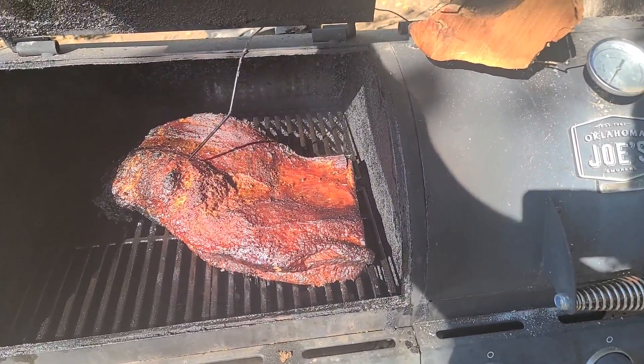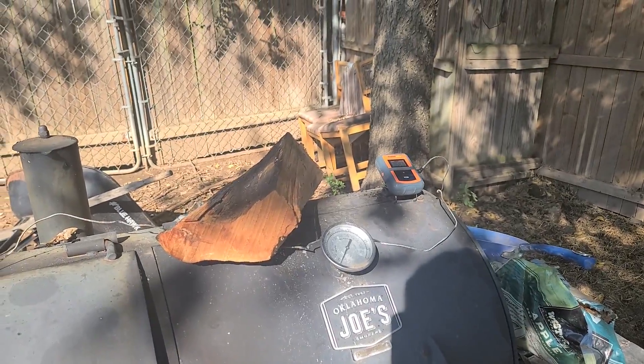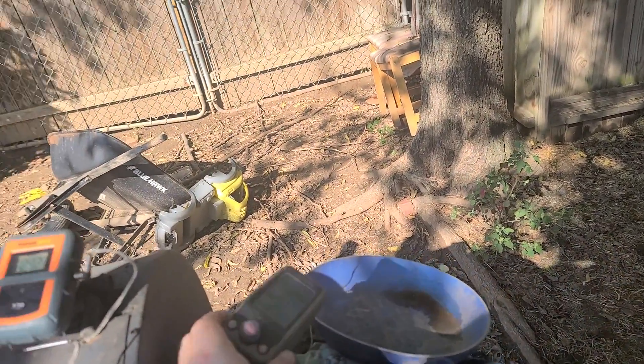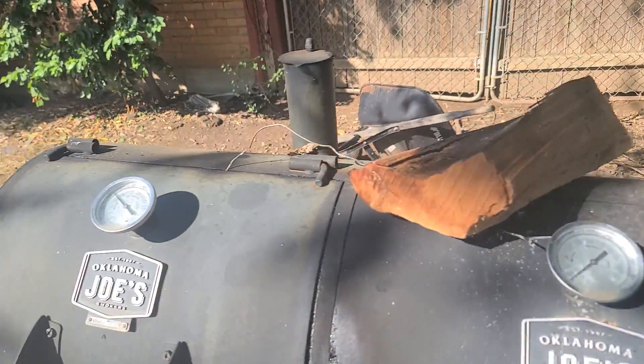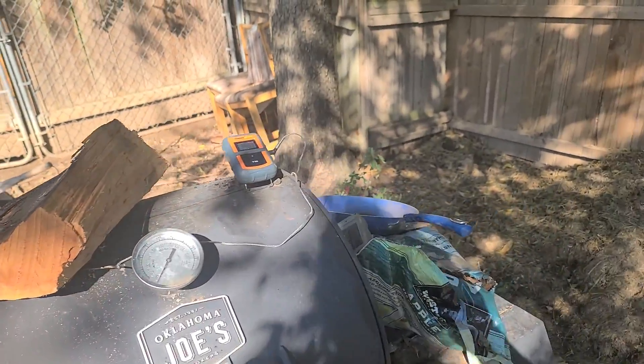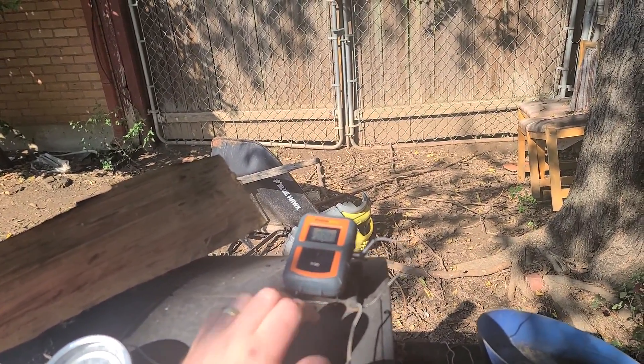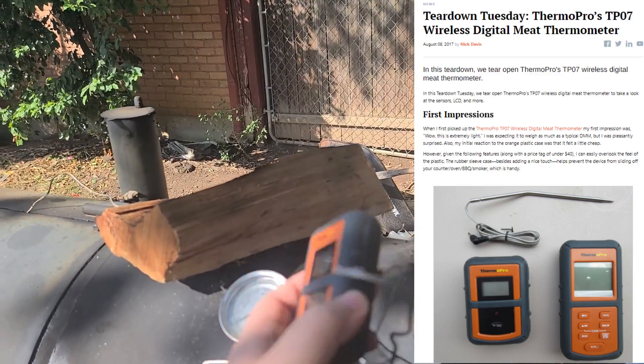The problem is I lost that receiver part and I really needed this working today. I didn't want to go buy another one — it's cheap, it's $35, but I've already gone through a couple of different models and I like this one. So I did some digging and looked up this device.